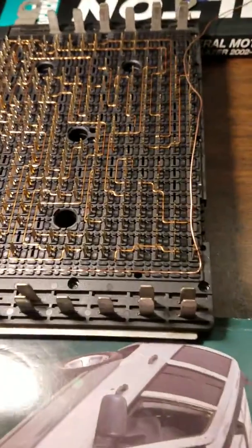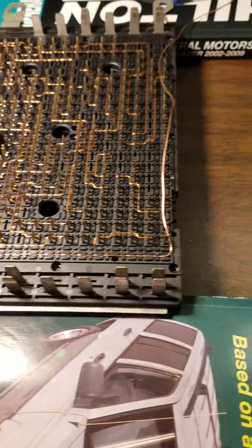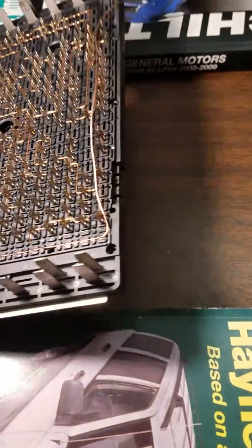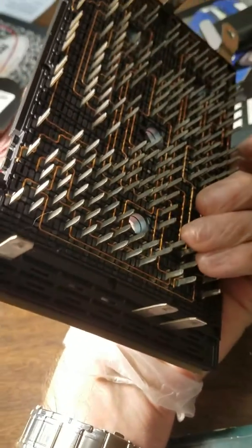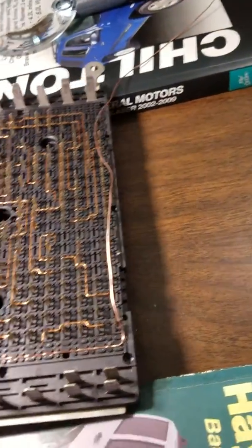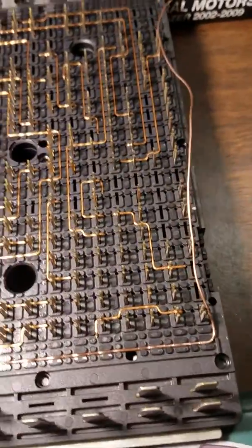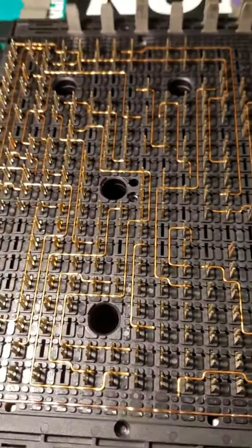Hey guys, so I'm working on a 07 Trailblazer SS. This is the fuse block, and the problem I was having was all of a sudden, out of the blue — got maybe 120,000 miles on it — it would turn the key, it would turn over but not crank. And the code on my code reader was a P1682.